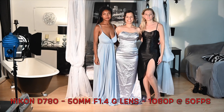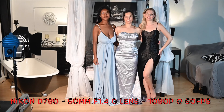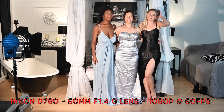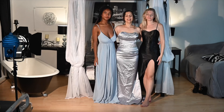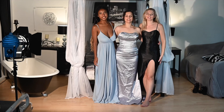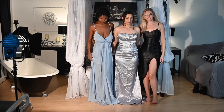Hi, I'm Ruth. Hello, I'm Denise. Hi, I'm Lily. And this is a review of the Nikon D780. Brilliant — many thanks, ladies. You're welcome.